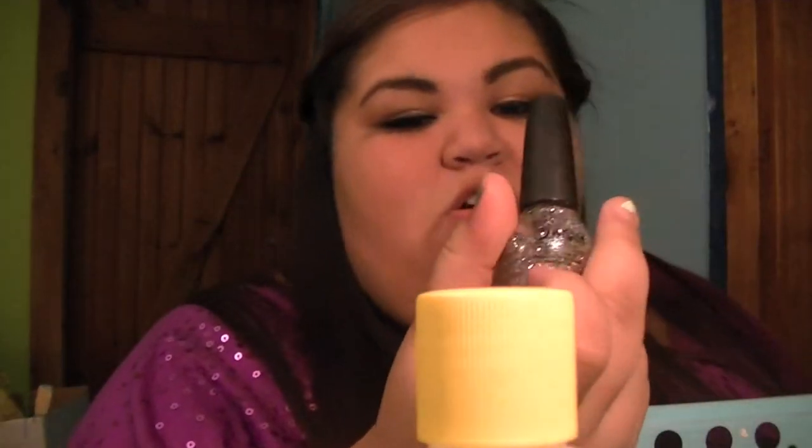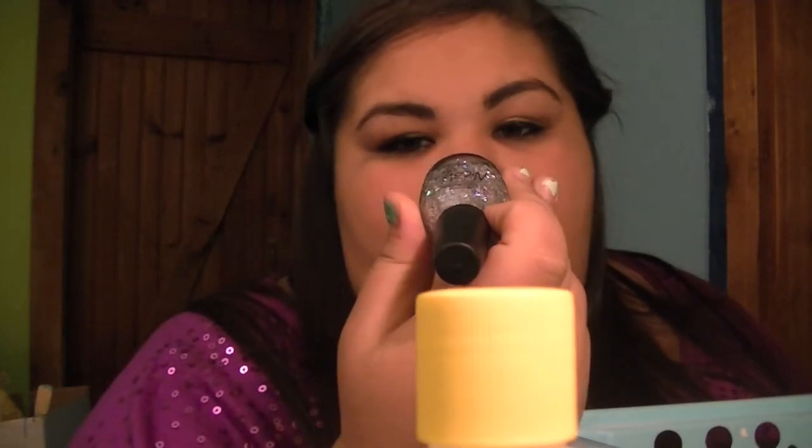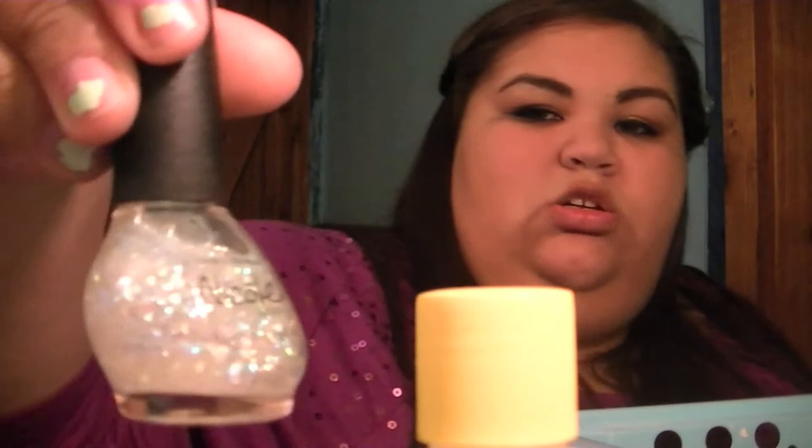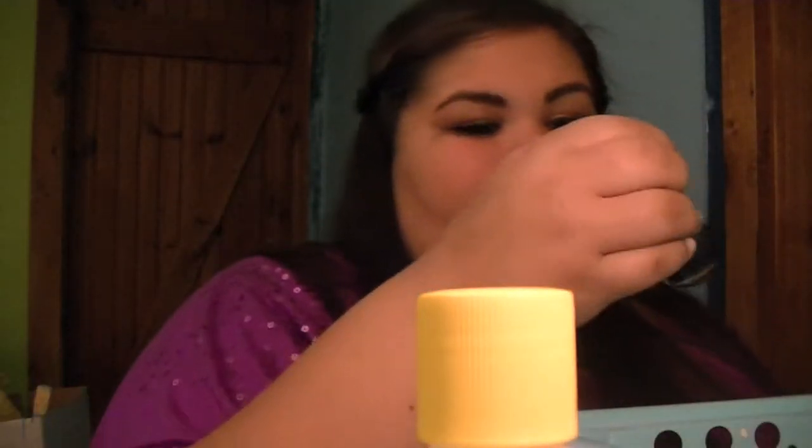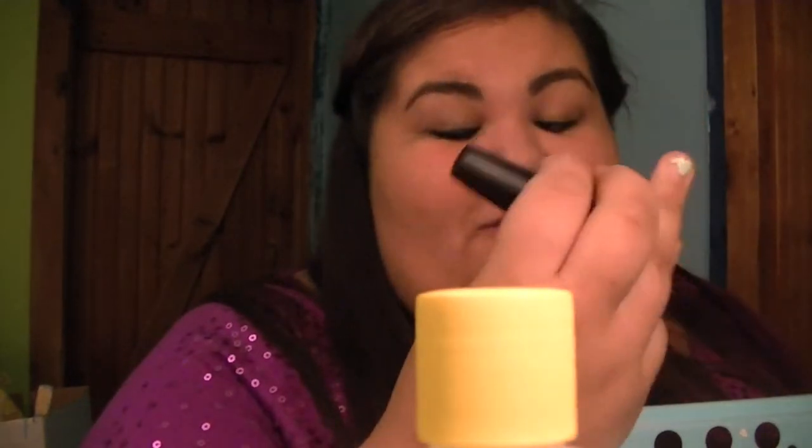I have this Nicole by OPI in Stars at Night, which is just a glitter. Another Nicole by OPI in Heavenly Angel, which is also a glitter. Another Nicole by OPI in What's the Mituation — it's like a purple ash blue. I don't really like these bottles, they're really weird.